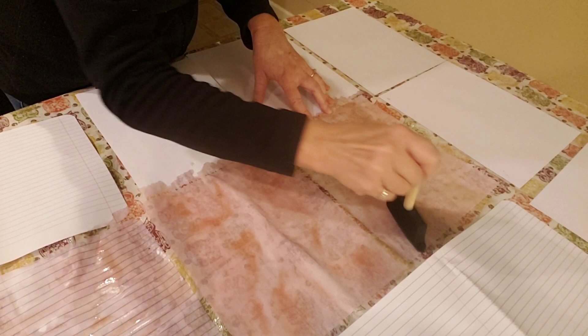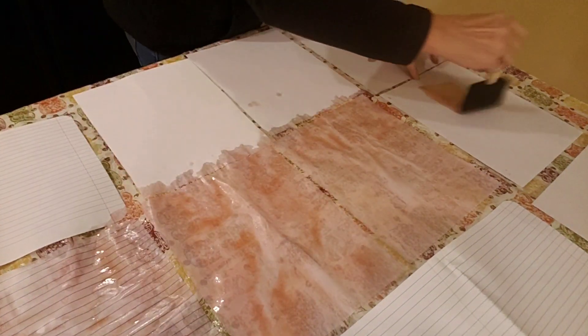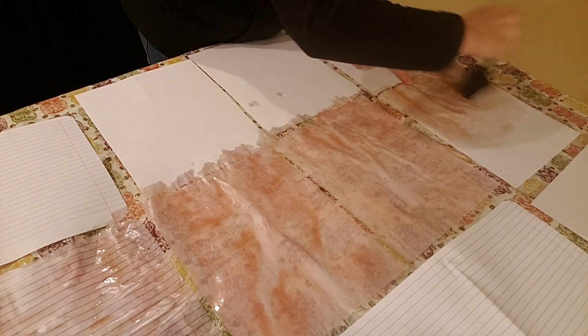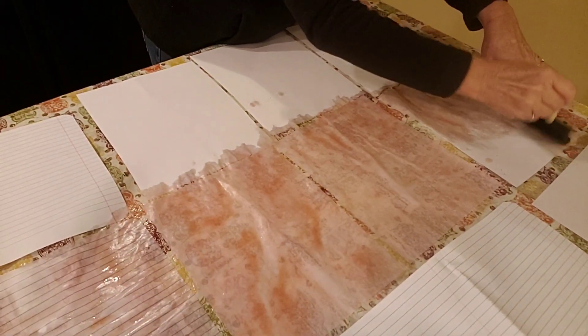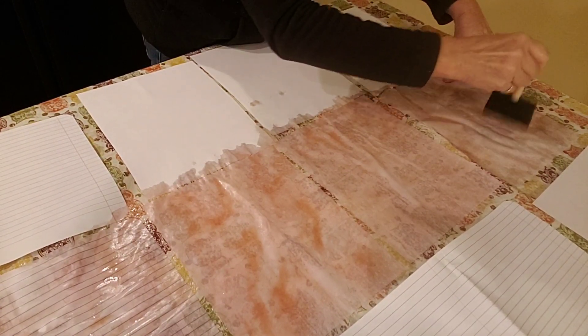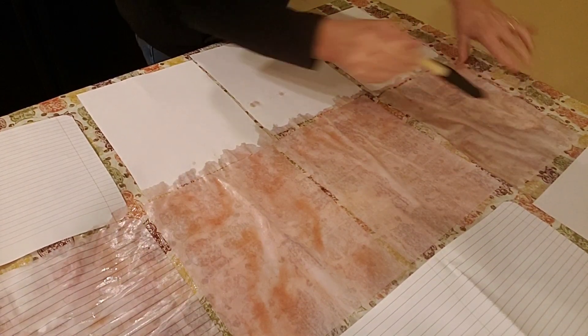That's what I do after everyone goes to bed — I spread out a plastic tablecloth on my kitchen island for protection of my countertop, and then I spread my papers out and just dye whatever papers I'm dyeing. They're usually dry by the morning. If they're not completely dry, I can move them into another room — my craft room — or even stack them up to finish drying.